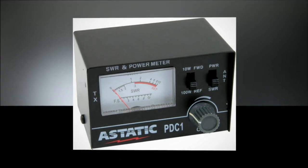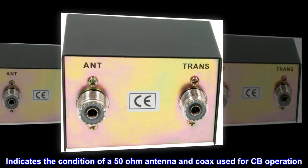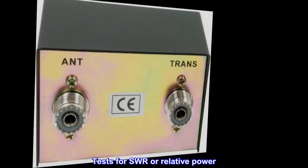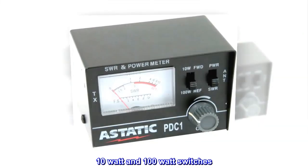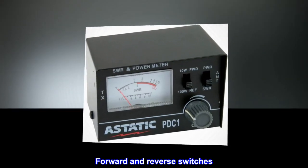3-Function Analog Meter. Indicates the condition of a 50-ohm antenna and coax used for CB operation. Tests for SWR or relative power. 10-Watt and 100-Watt switches. Forward and Reverse switches.